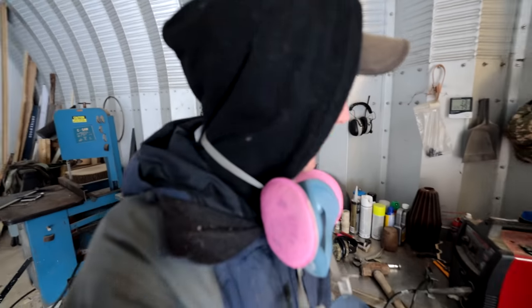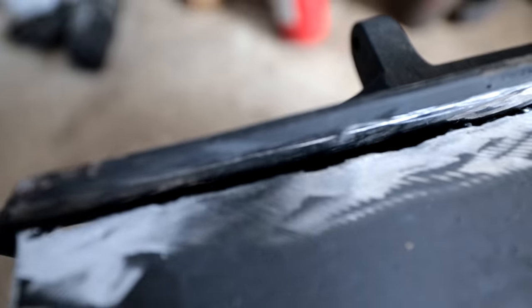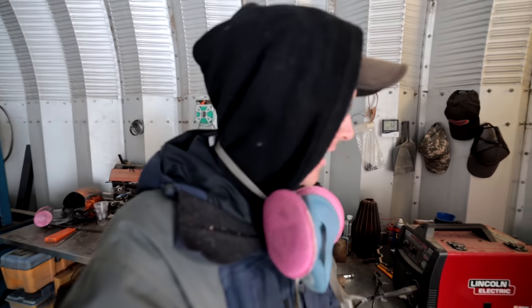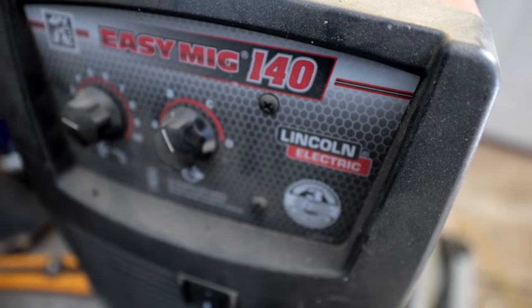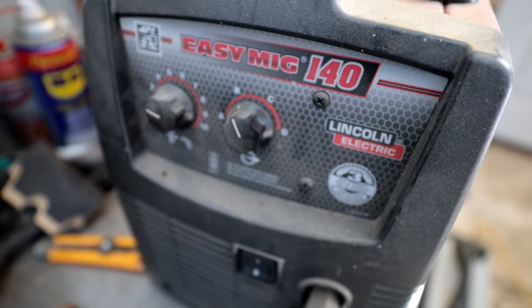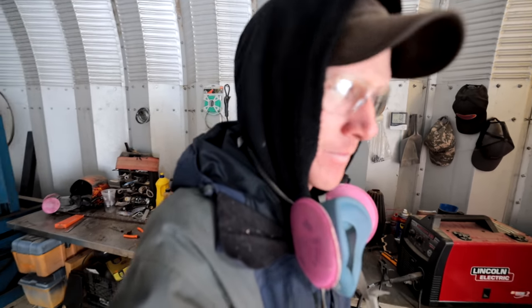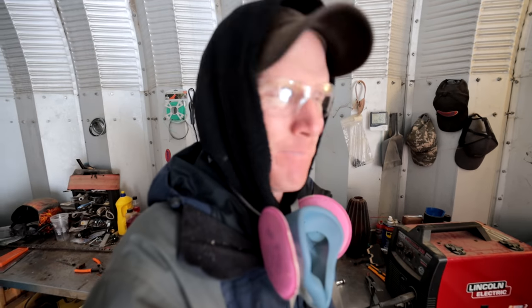What I'm using to weld this thing is my Lincoln EasyMig 140. I don't know what that means — it's a welder, it's red, it says Lincoln Electric on the side. I picked it up from my local hardware store because I wanted to stick things together, so I bought a welder. It's basically my glue gun for metal.